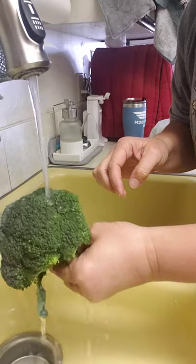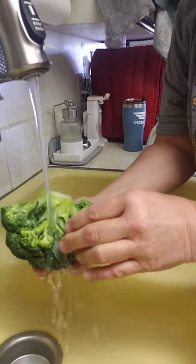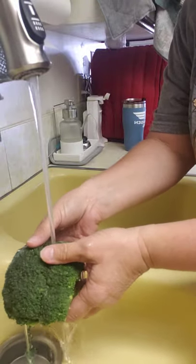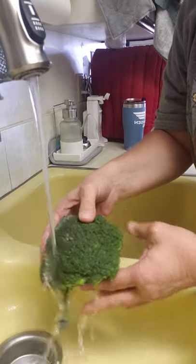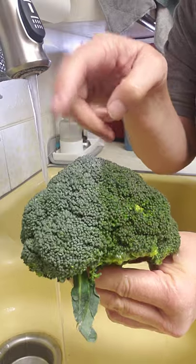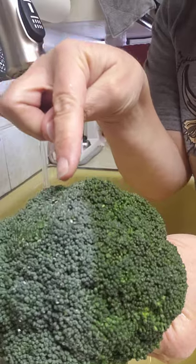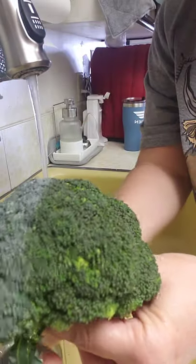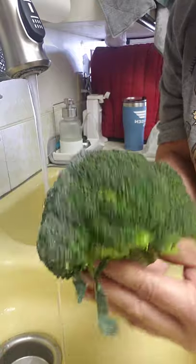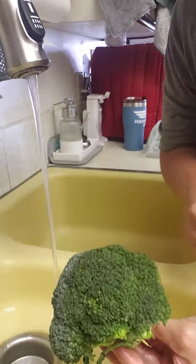Oh my goodness, look at that fresh clean broccoli! Let's try it on the bottom too — wow. Doesn't that make you wonder what we eat on our broccoli that repels the water? You can see the beadlets sitting on top on the unsprayed side, and see the water dripping off of this side. Pretty crazy, huh? Thank you guys.